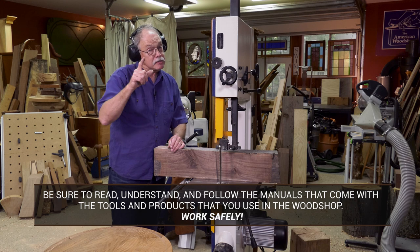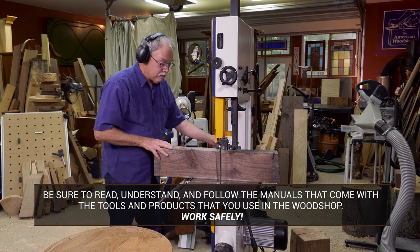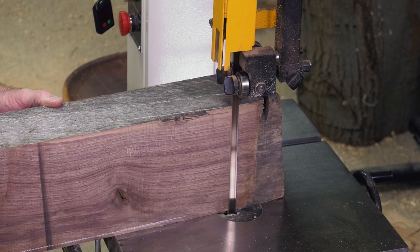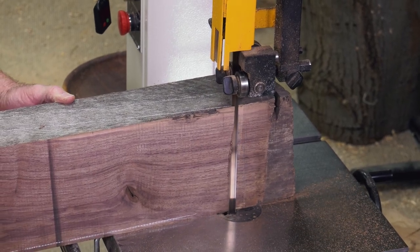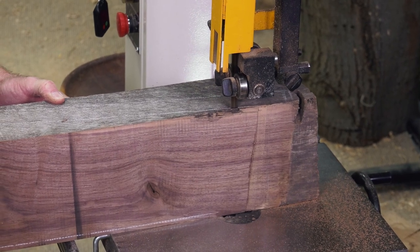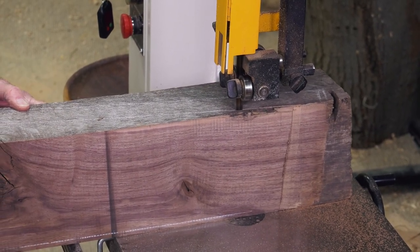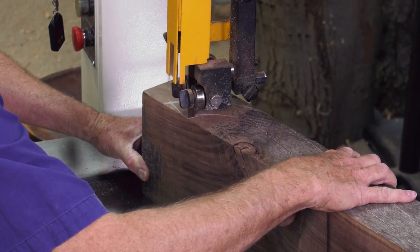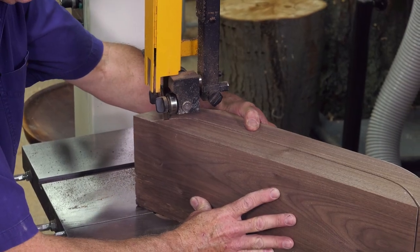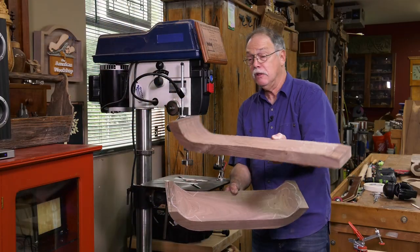Be sure to read, understand, and follow all the instructions that come with the tools and products you use in your woodshop. Work safely — safety glasses, hearing protection, dust collection on. Fire it up, let it come to speed, and cut out those workpieces. Just barely take that line to give the blade time to carry away the sawdust on this thick workpiece. We'll get these sculpted out with the half-inch blade, then go to a quarter-inch blade to cut the surface. That's how I use the bandsaw to sculpt the back and the seat.